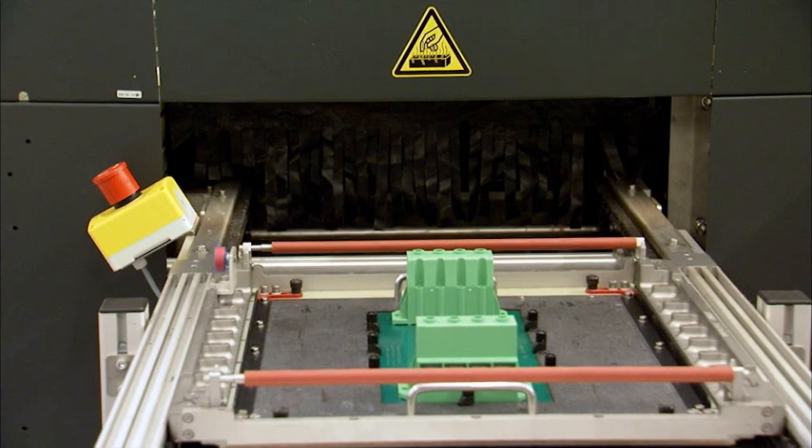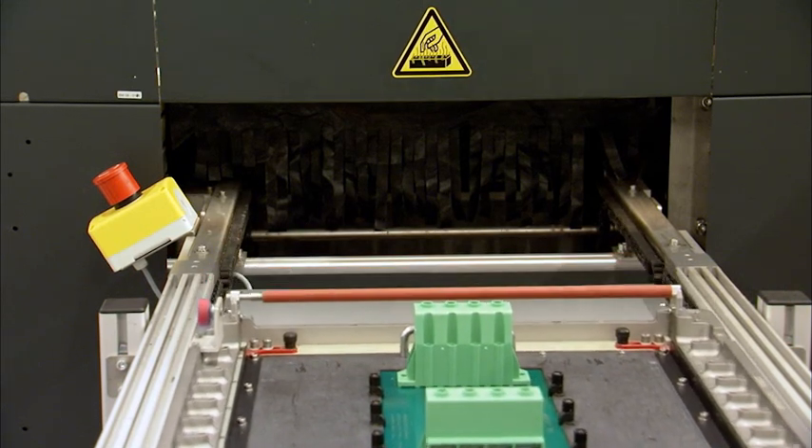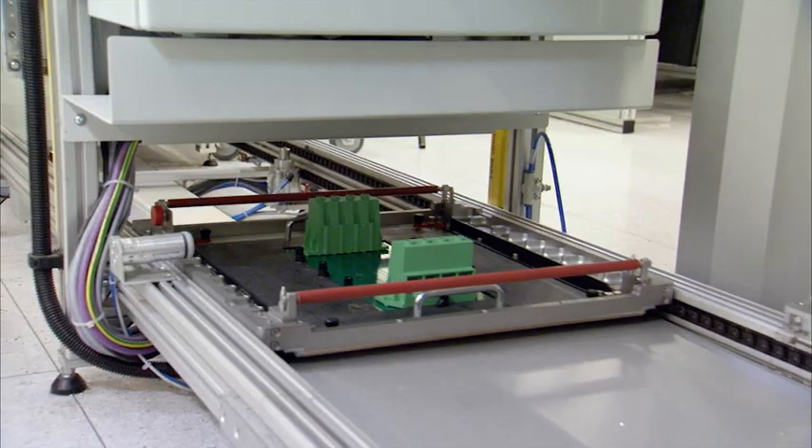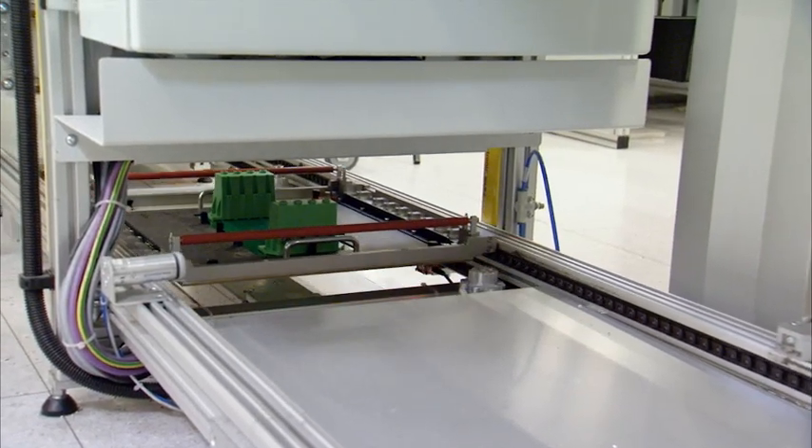The solder frame carrying the soldered PCB leaves the WAVE soldering machine and is conveyed into the turning station. The assembly is then transported to the workstation.